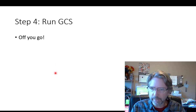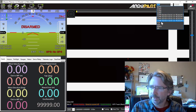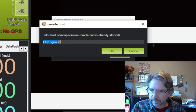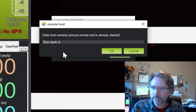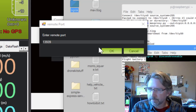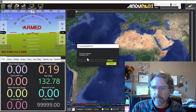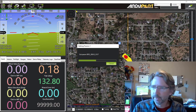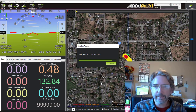Now we can run the ground station. I'll show you on Mission Planner. I'm going to connect up here, pick TCP, and click Connect. Then I enter the IP address — from the VNC viewer it's 2.tcp.ngrok.io — and the port 18317. And we'll see it connect over the internet using the mobile Wi-Fi, with ngrok handling the tunneling and IP configuration.